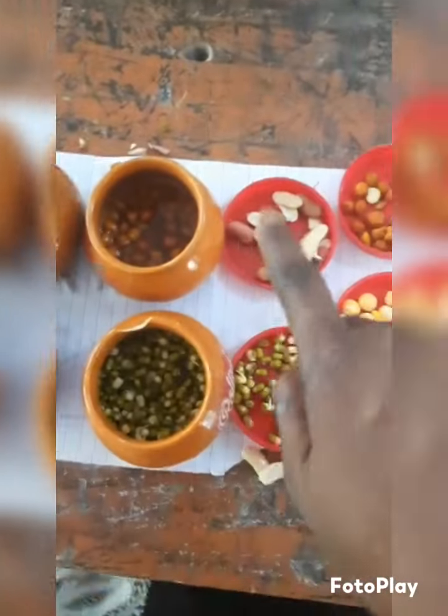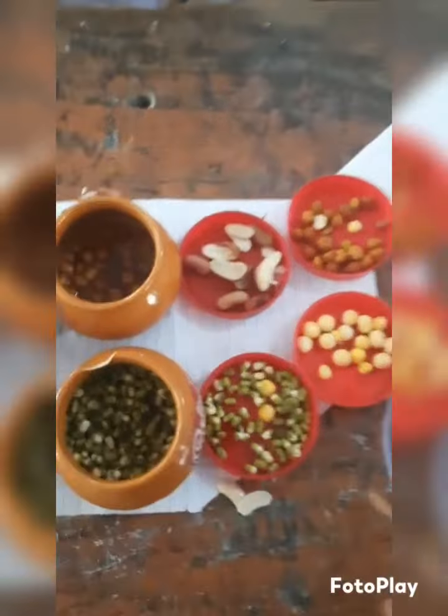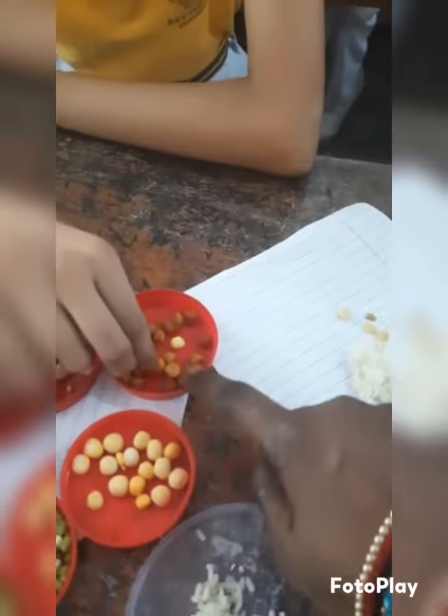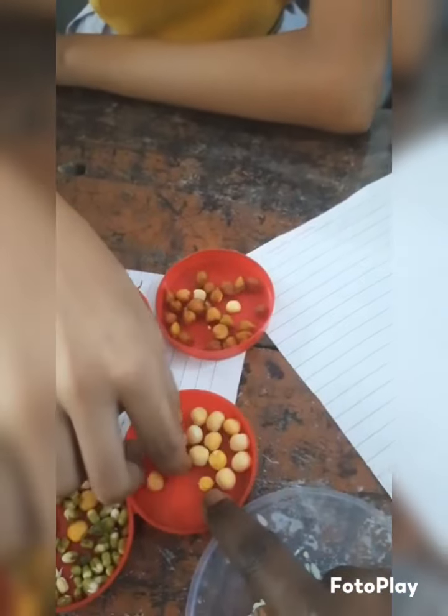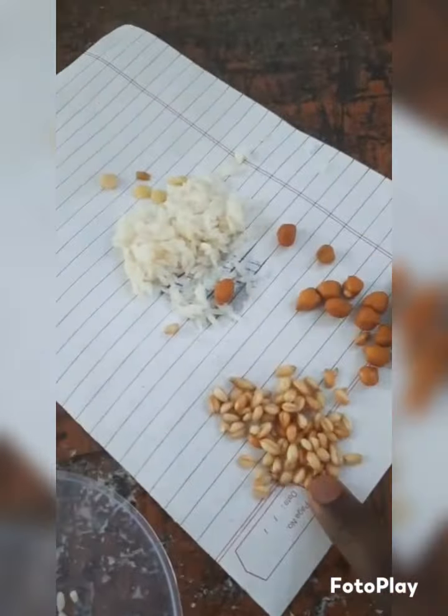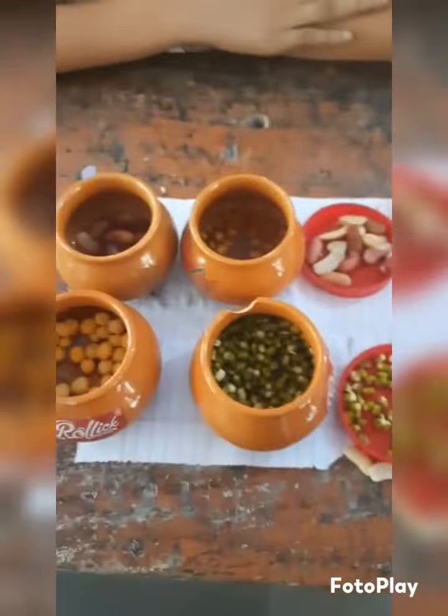These are different types of seeds that we are now going to spread. Number one: green moong. This outer covering — this is rajma. This one is brown-black, this one is yellow butter. This is rice, this is wheat. So these are different types of seeds that have been soaked.